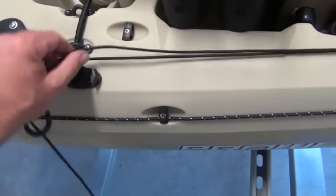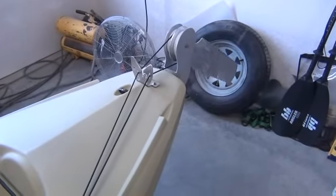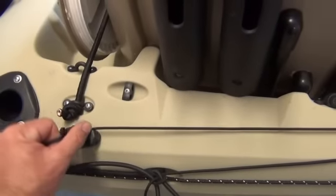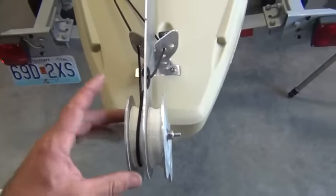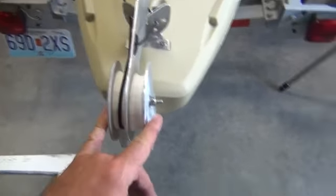So when I want to raise it, just pull it from the cleat, grab the other line, and up we go — I'm trying not to pull too hard because I don't want it to slam down in the housing. Then back to the cleat again if I want. There are a couple of things I wanted to show you on the internals of this, so I'm going to put the camera back on the pod and pull this bolt to show you what I did on the inside.